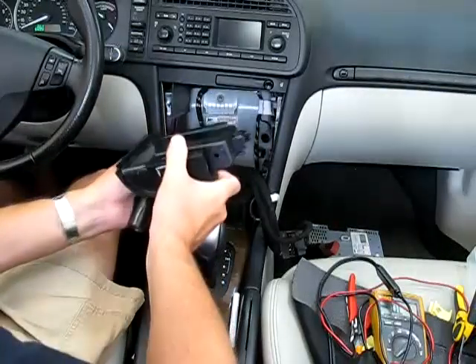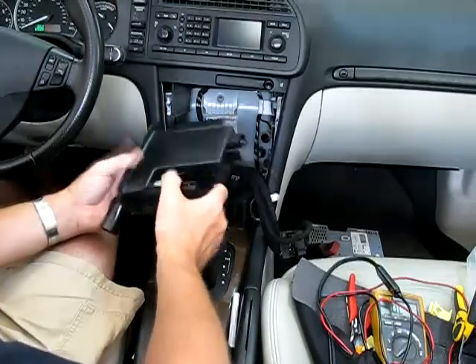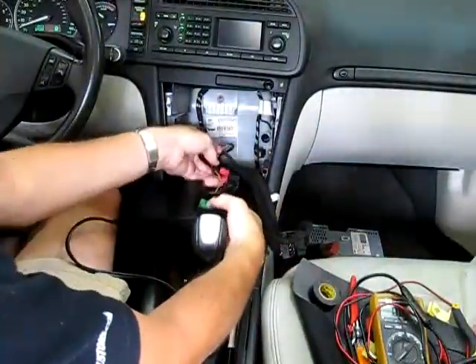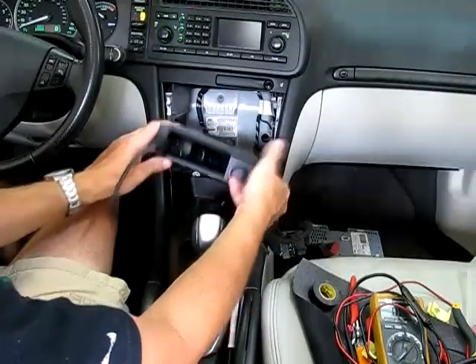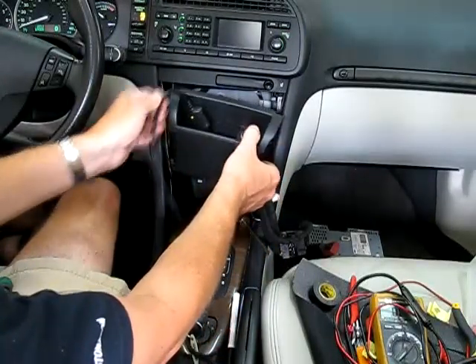Before I actually wire this thing up, what I need to do is drill a little hole in here to feed these wires through. Because if I don't have the hole, the wires can't get to the wires for the cigarette lighter adapter. I need to feed these wires through the hole so that when I plug this in, I'll be able to reach the wires I'm using on the cigarette lighter adapter.